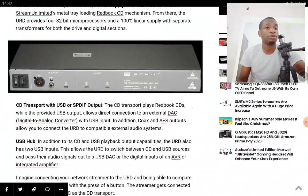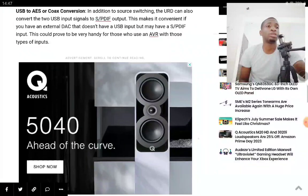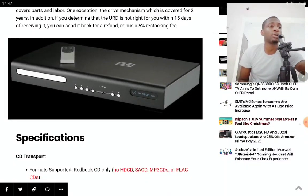The new Schiit Audio URD CD transport is available right now. Check it out, and don't forget to subscribe to the channel and like the content.